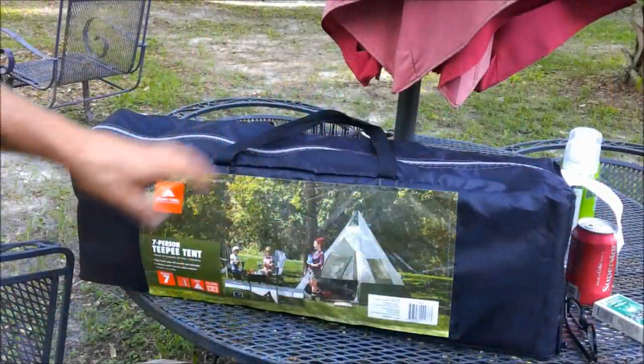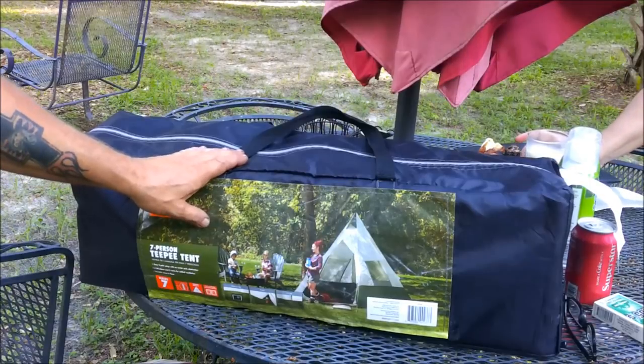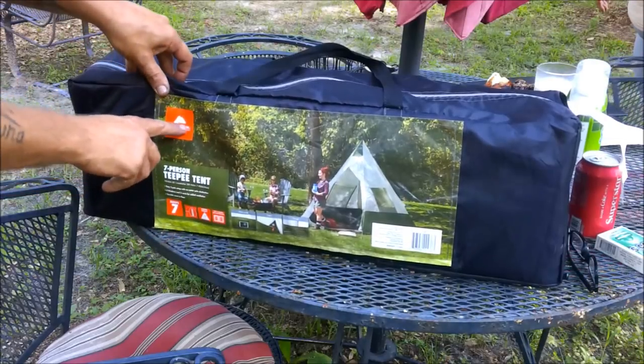Hey guys, Shaber 1000 here. Today we're going to be setting up a teepee tent — that's right, a teepee tent. It's from Ozark Trail. Stay tuned.